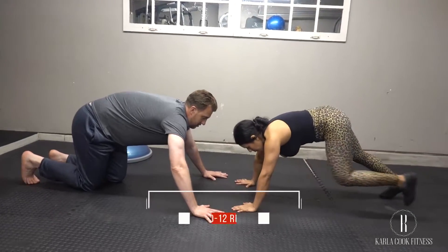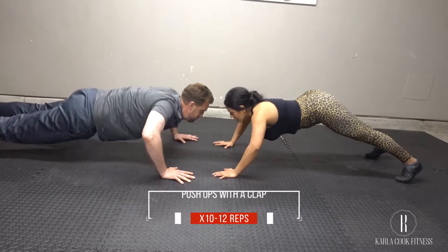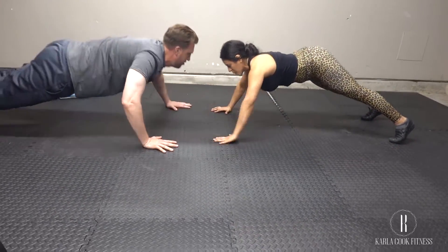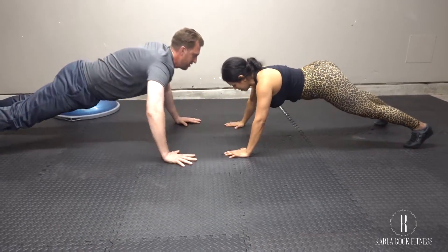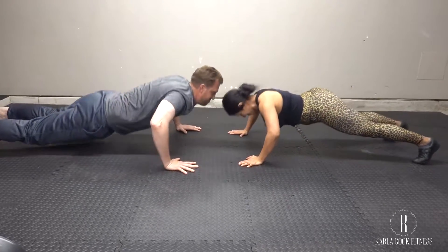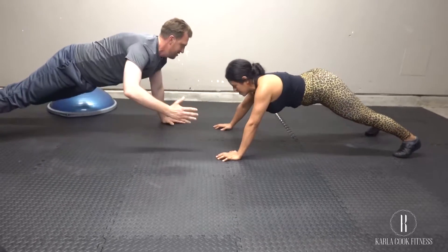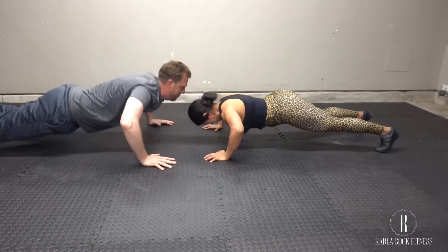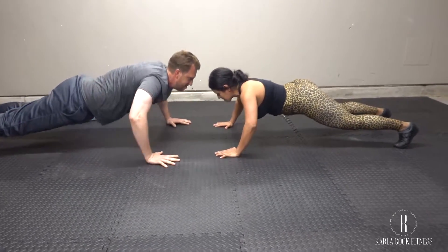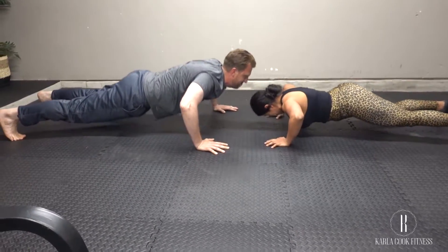Begin in a high plank position, balancing on your hands and toes, facing one another. Make sure your glutes are nice and tight. Both partners should lower down into a push-up simultaneously, then at the top of the push-up clap right hands together, perform another push-up, and then clap left hands at the top. Aim to keep hips square to the ground when you clap hands so that your core is constantly engaged.